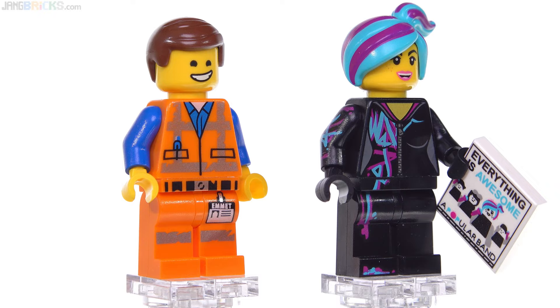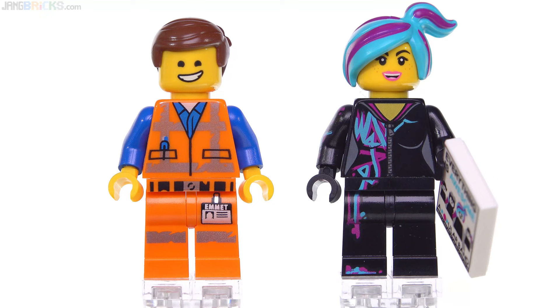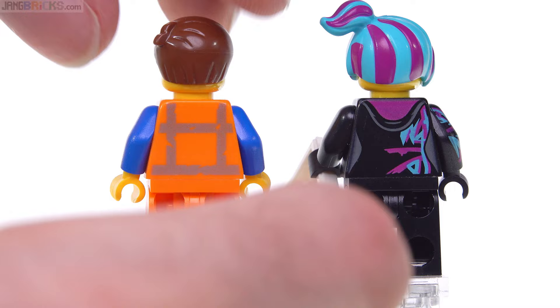The two minifigures are Emmett and Lucy, aka Wild Style — with the cooler version of hair with the second layer of dye washed out of it, so this is the way she used to be. That's just a cool hair piece to get, different color, pretty nice style. And it comes with a printed 2x2 tile — yes, a print, not a sticker, thank goodness — representing the record album, the 12-inch pressing of Everything is Awesome from her own popular band. Two very good things to get.